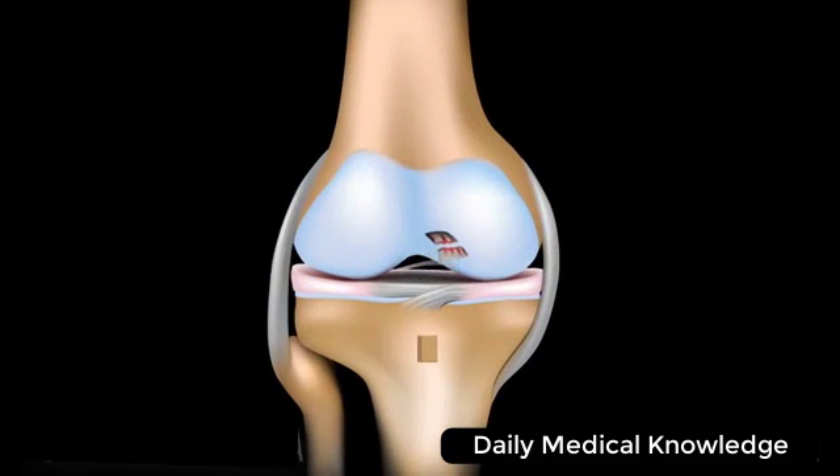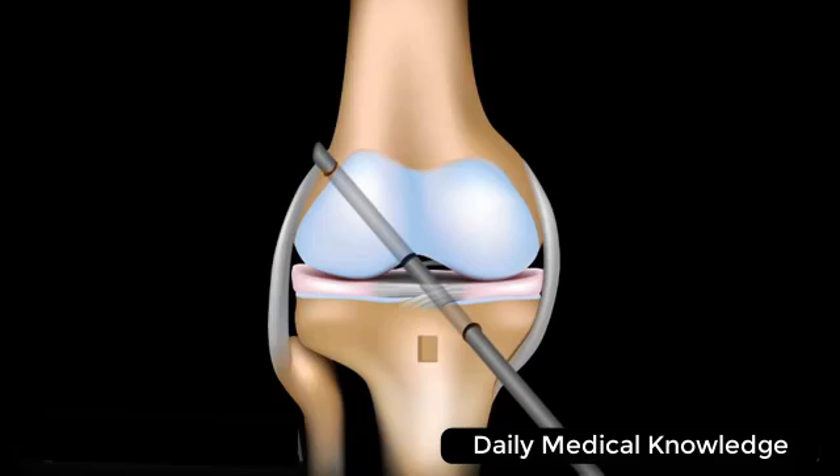The damaged ACL is removed. A channel is drilled diagonally through the tibia and the femur. The graft is pulled through the channel, and special screws are used to secure the graft in place.